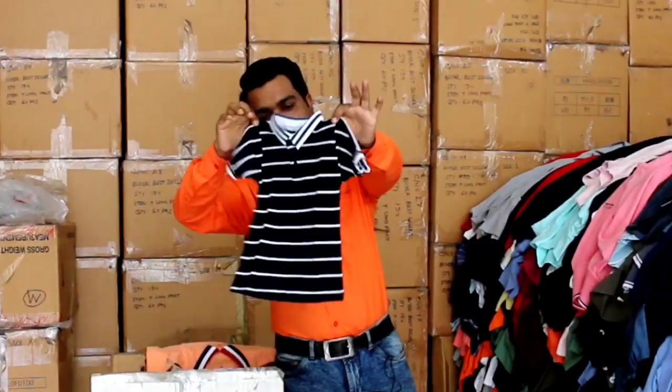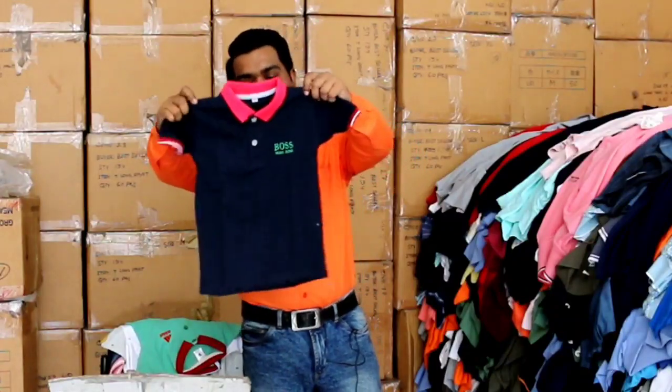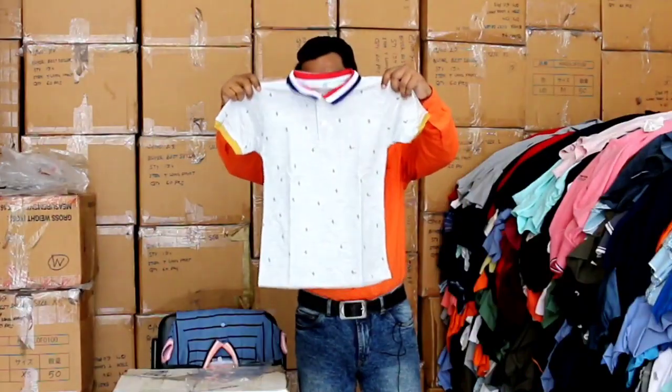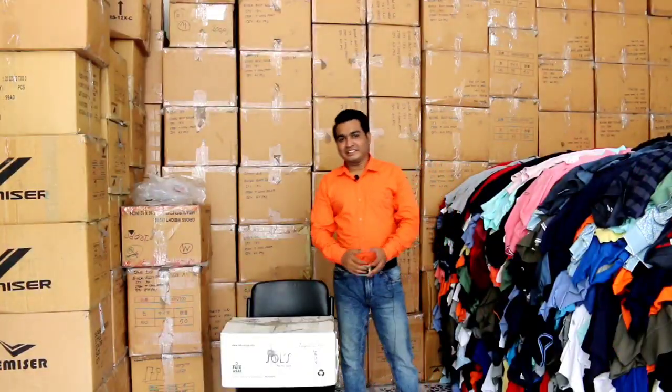This is a very nice color. We put a stripe and we put a lot of color here. Today I will show you the Prince Ronit.